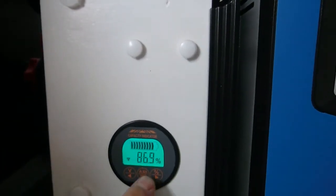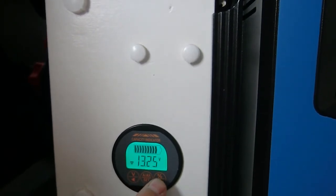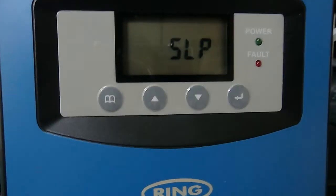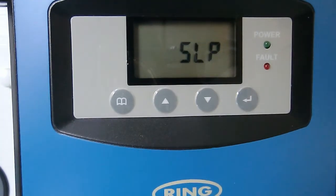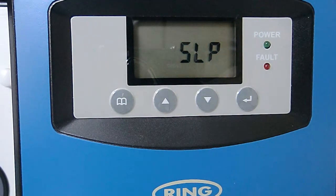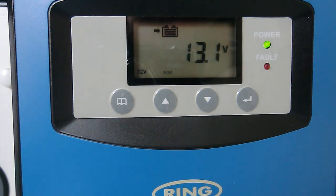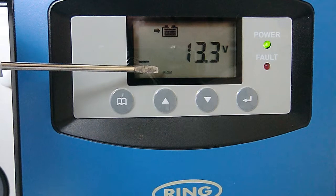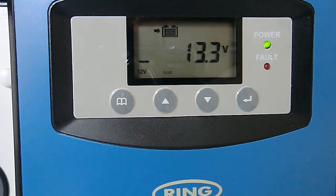Overnight, the battery percentage has dropped as expected because there's a load on it. The voltage is below the charge threshold and the Ring has been asleep all night. We're going to start the engine and watch what happens when it wakes up and works out there's some alternator power available. It's woken up, it's worked out there's some power — it's taking power from the battery and doing a float charge, which is nonsense because we really want to be doing a bulk charge when the load battery is only 13.3 volts. Why it's only doing a float charge, I've got no idea.